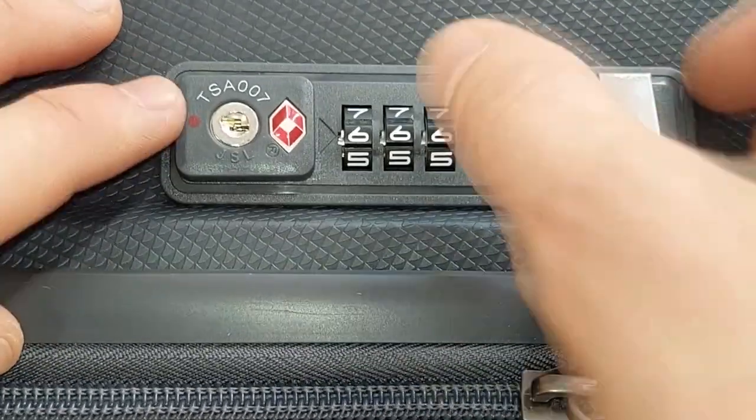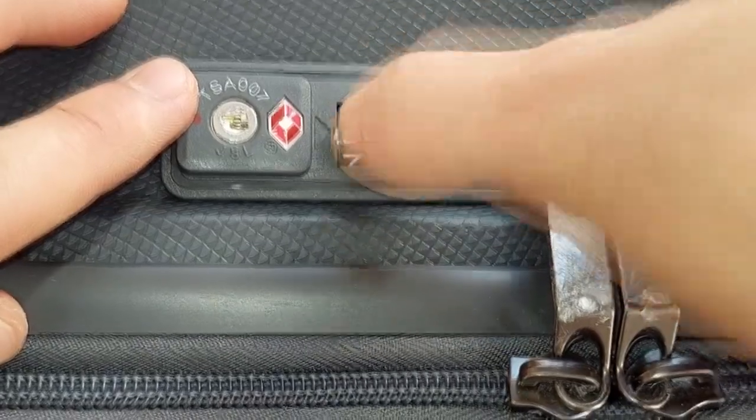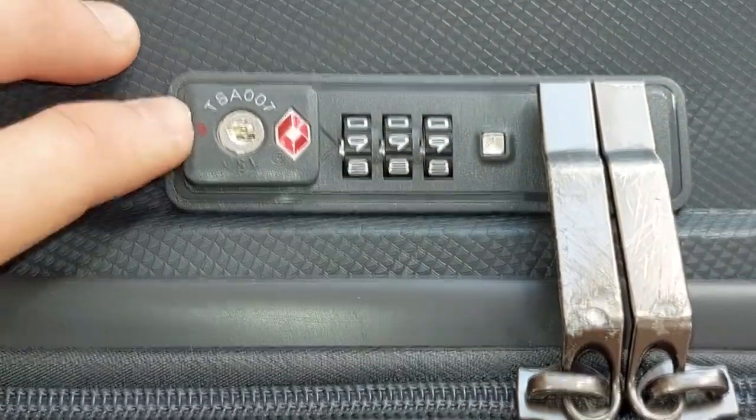To get our spaces in a straight line, each code circle must be rotated two positions clockwise in my case. In another case it could be more or less, but you still have to spin all three circles the same number of times.